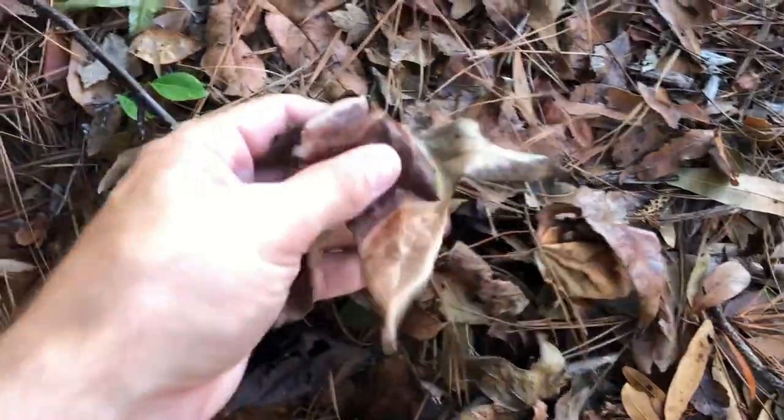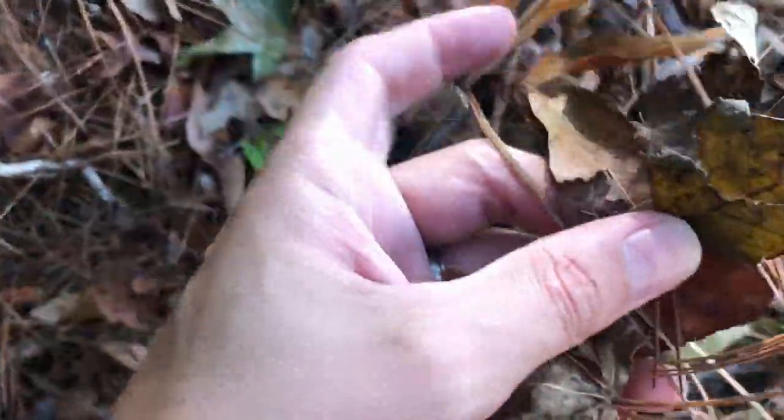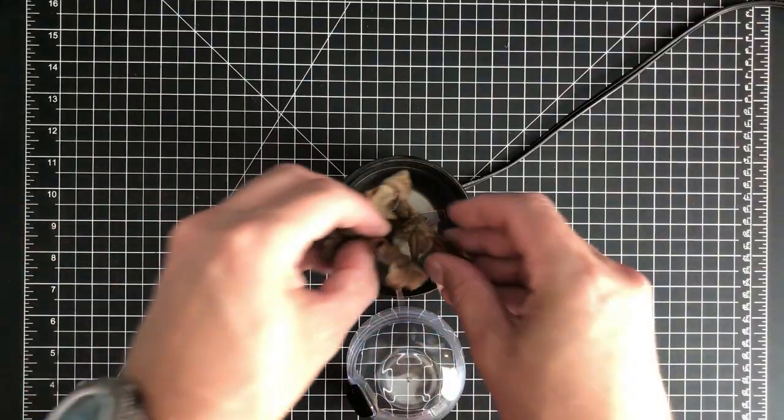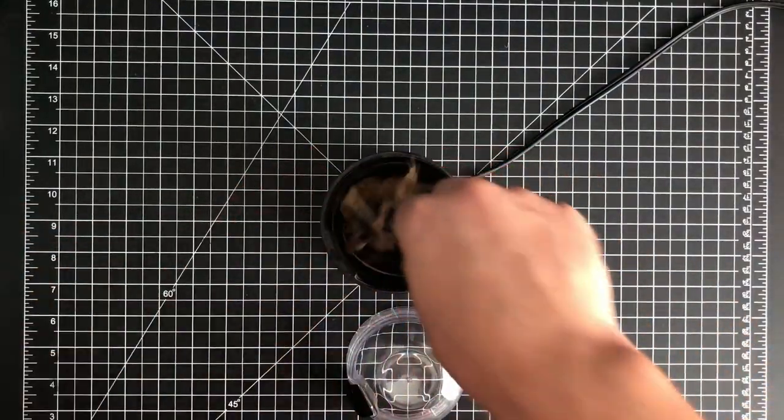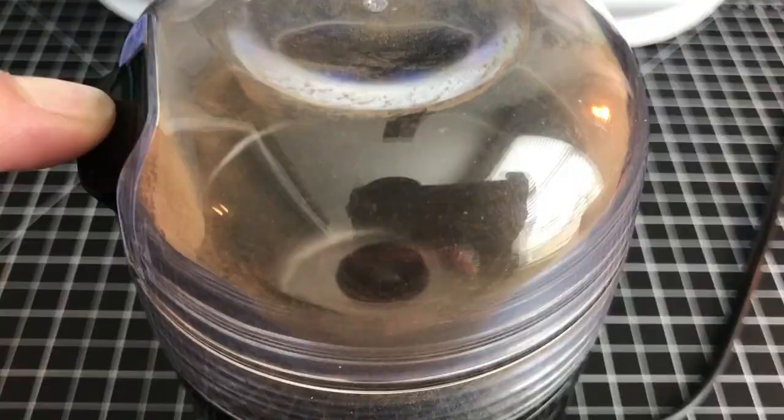Dead leaves can be found almost anywhere and gathered for free with little effort. You can prepare them many ways to get your desired texture, but I recommend a blender. About 20 seconds in the blender breaks the leaves down into smaller pieces. Depending on your needs, you may want to blend it more or less.